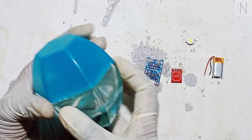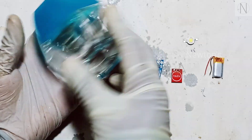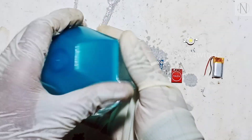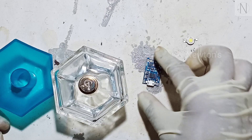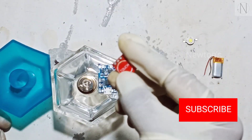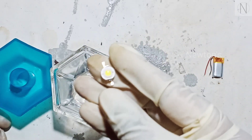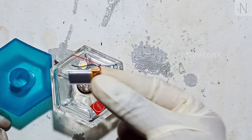This is a perfume bottle. This is the same color — this is just plain paint, fully white. This is a charging board, this is a test sensor, TTP2230i sensor. This is warm white. This is a rechargeable battery.